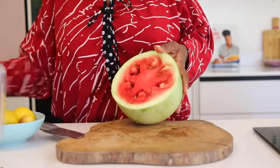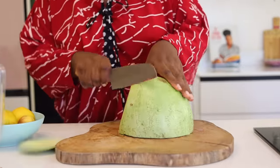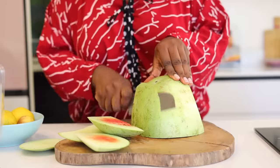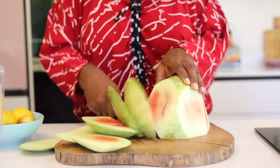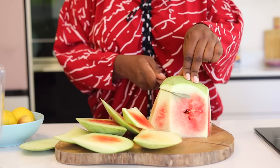I'm not going to be adding sugar in my zobo. Instead I'm going to be using some watermelon, some pineapple, some oranges, and a bit of lime to sweeten it.